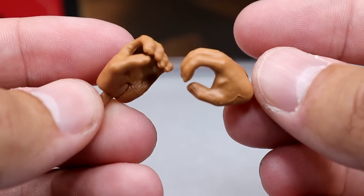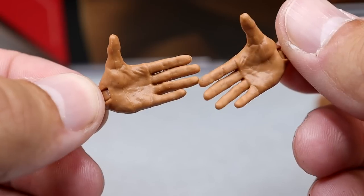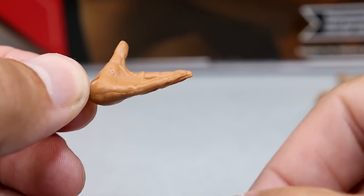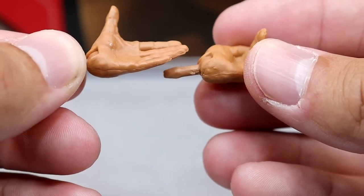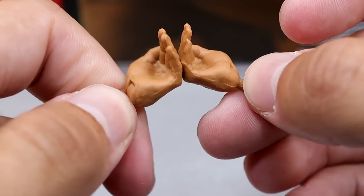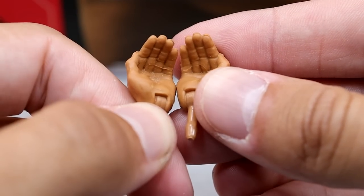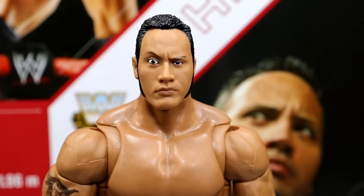For interchangeable hands you get mic-holding hands, a pair of fists, then the 'ricochet' entrance hands for the beginning of 'Just Bring It,' and the follow-through 'Just Bring It' hands so you can tell people to bring it on. These are the PlayStation 2 SmackDown Just Bring It hand molds — I think they're amazing. You can even cup the hands together. Those are all your interchangeable hands.